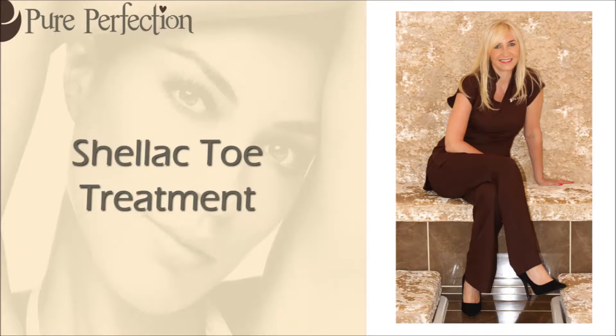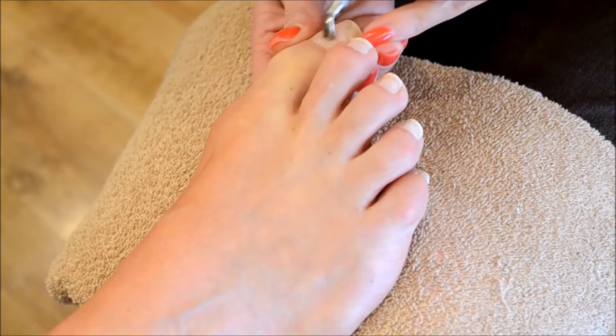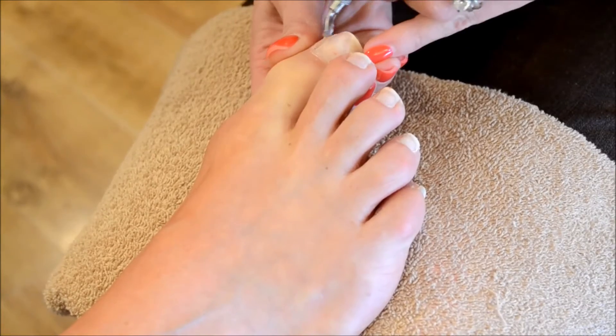Hi guys, it's Carla from Pure Perfection. We're going to demonstrate one of our treatments for you and I really hope you enjoy it. So today we're going to apply a shellac treatment to the natural toenails.